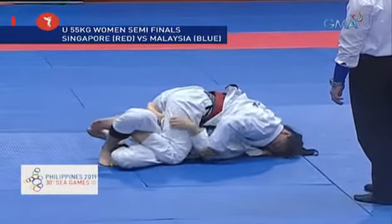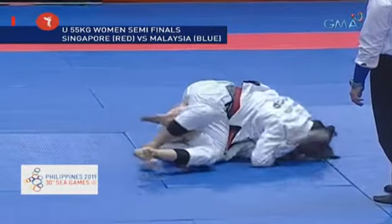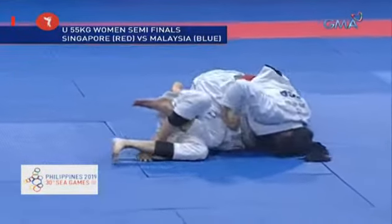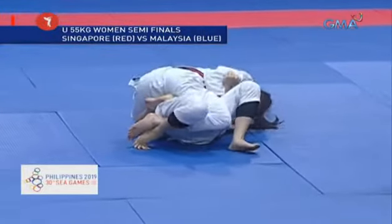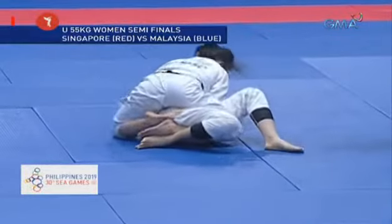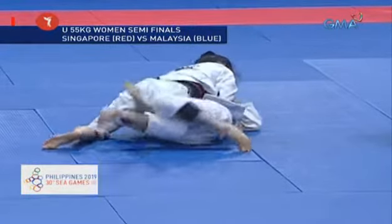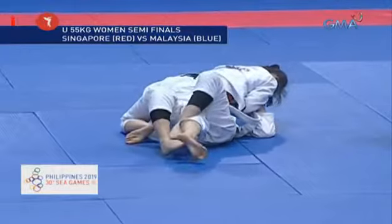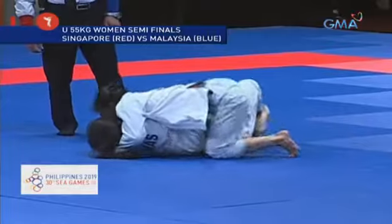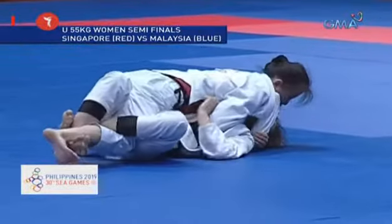Sometimes they do get stuck in a certain position for quite a while — that happens quite often in jiu-jitsu, especially with high-caliber athletes who know what they're doing, so you'll see a lot of that during the fights. They are still in a half guard position — the half guard is not locked, but the Singaporean is focusing on attacking and controlling the upper body with head control. I believe the coach just yelled out two minutes to go, so we are past the halfway mark.